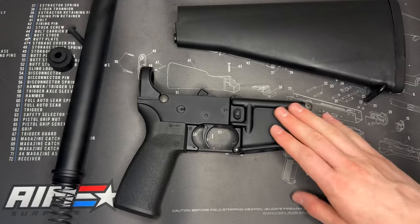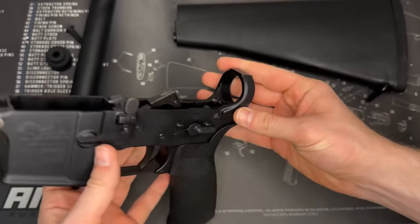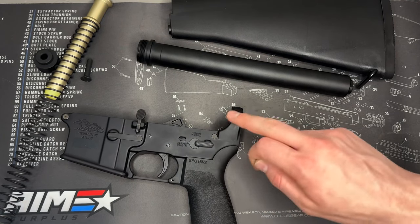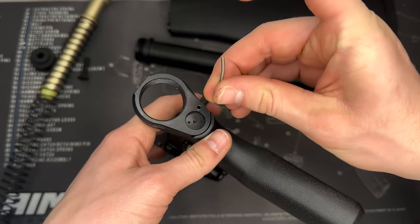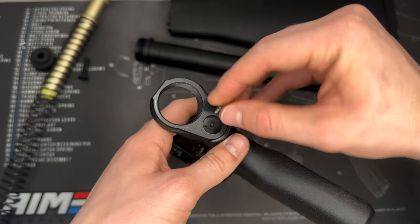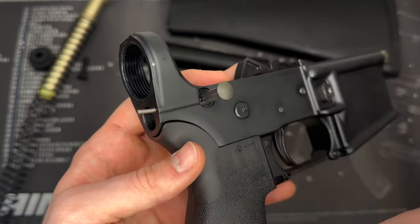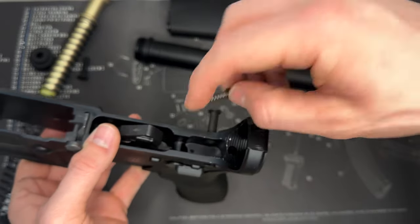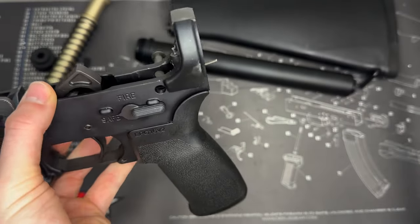Let's go ahead and get this installed. You can see I have my ripped-apart lower here that is ready for a buffer tube and a new stock. The first thing we want to do is get our detent spring and buffer tube spring and retainer in. I already dropped my detent into this hole, and now I have my spring here — it's a little janky but it'll still work. I'm going to feed this down into the hole so that is set. Now we're going to go ahead and loosely install the spring and buffer tube retainer into this hole on top, like so. Both of those are just loosely in now.